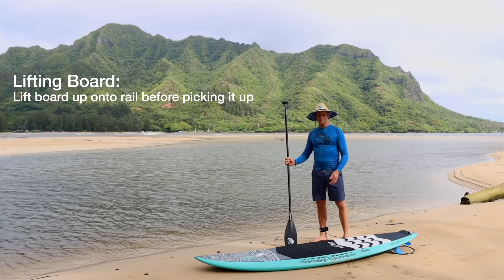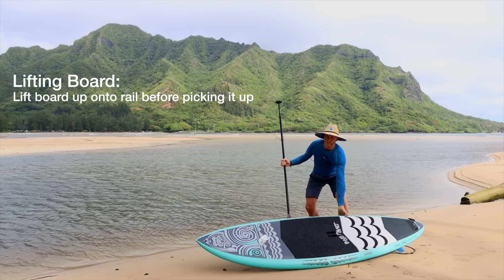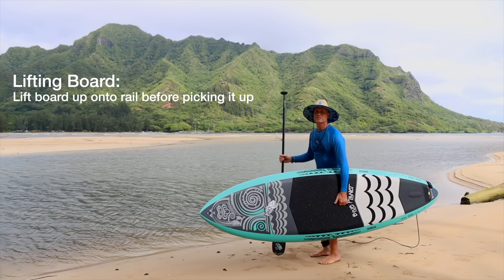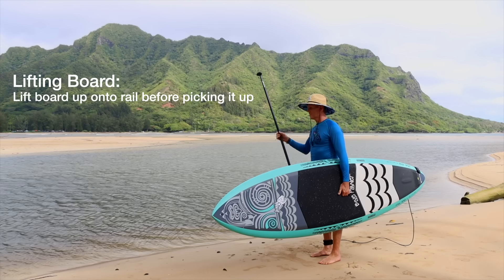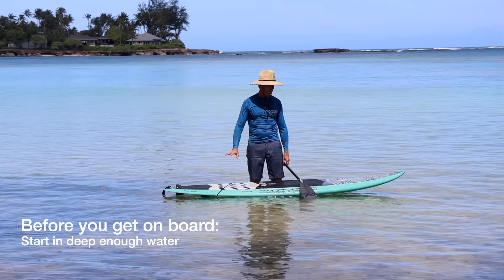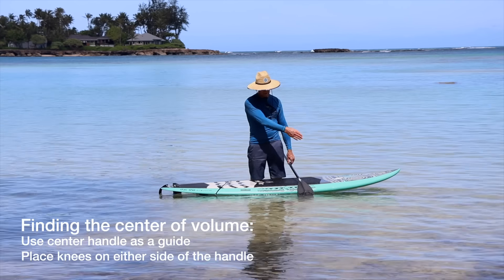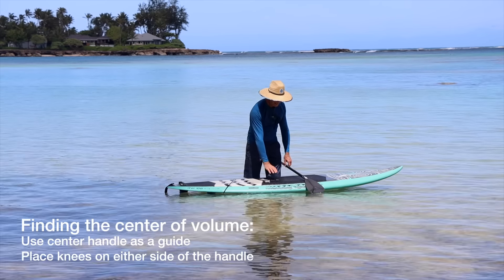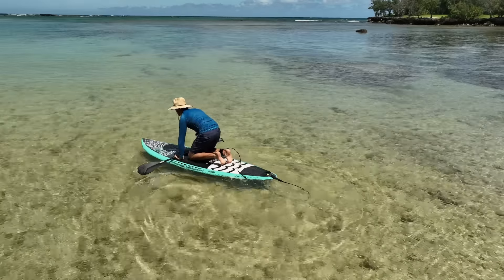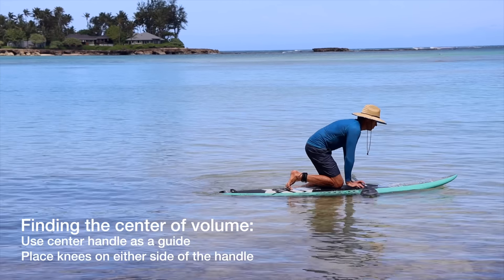To carry the board into the water, don't lift it straight off the ground. Always lift the board up on the rail first, grab the handle, bend your knees, and protect your back. I'm going to start in about knee-deep water where the fin has enough clearance so it doesn't touch the bottom. Then I'm going to find the center line of the board and the center volume — the handle is usually a good place to orientate yourself.